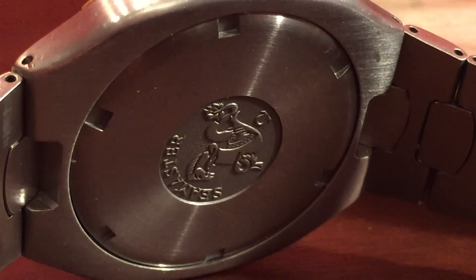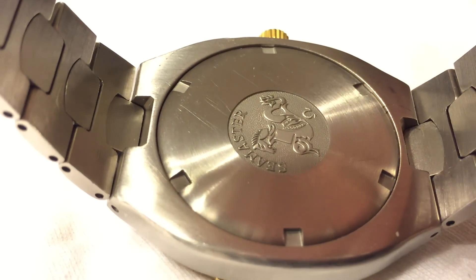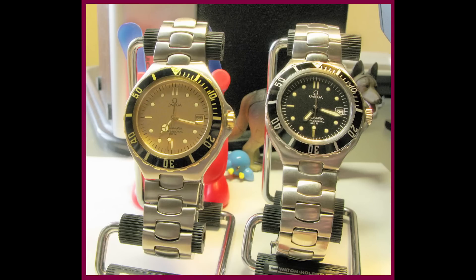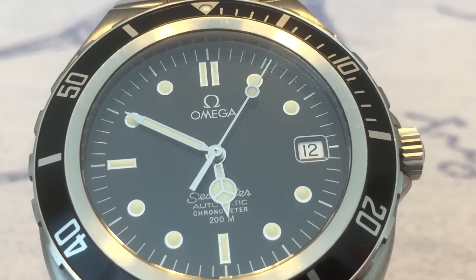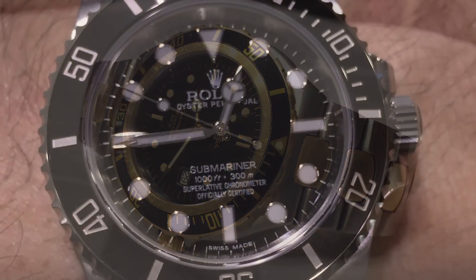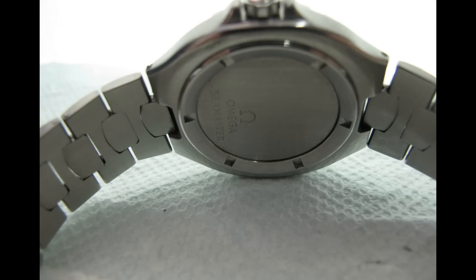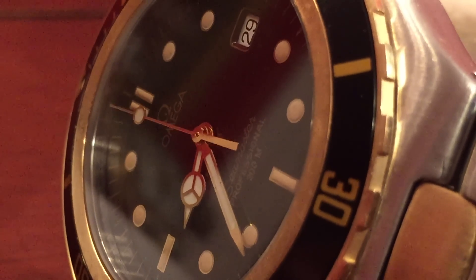Omega also kept changing the caseback for the Prebond and continually switched the crown design early in the run. There are a number of articles on this at WatchUSeek and Omega Forums, among elsewhere. The Prebond was originally produced with Mercedes hands but later switched to sword hands on the quartz model; the automatic was produced with Mercedes hands right up to the very end. Some say the Prebond is nothing more than a Rolex Submariner ripoff, primarily due to the Mercedes hands, but I find that line of thinking absurd — due to the integrated bracelet and case design, the Seamaster 200 is very much a standalone piece, unique in the history of Omega divers.